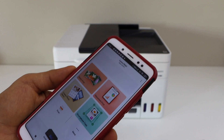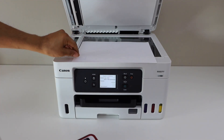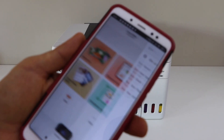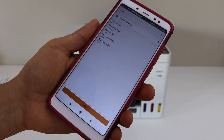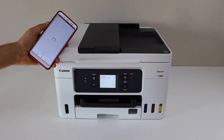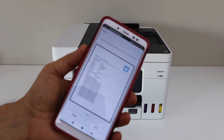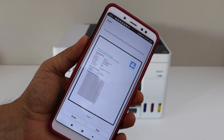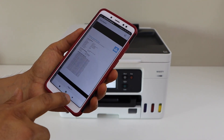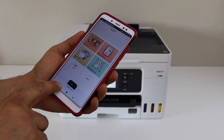For example, I'm going to do a scan. Place a page in the scanner facing down and click on the scan icon, then click scan. Just wait for the scan to be done and transferred. Once the scan is transferred, you can save it or share it. This is how we do the wireless direct setup of the printer with a smartphone using your printer's Wi-Fi. Thanks for watching.